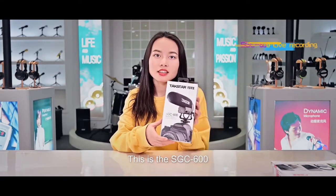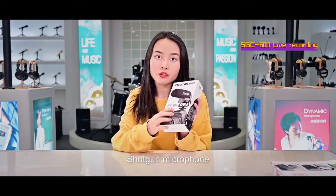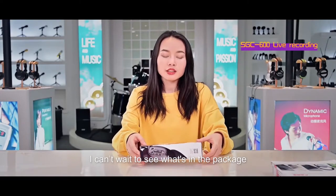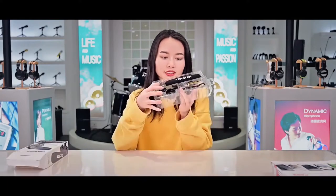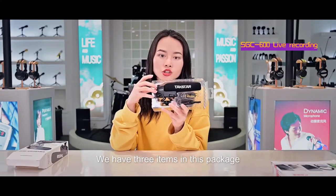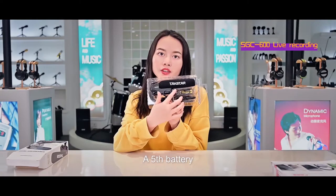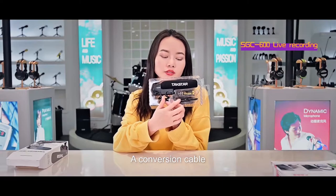Here it is. This is the SGC600 shotgun microphone. I can't wait to see what's in this package. Let's open it. Okay, we have three items in this package: a microphone, a 50s battery, and a calibration cable.